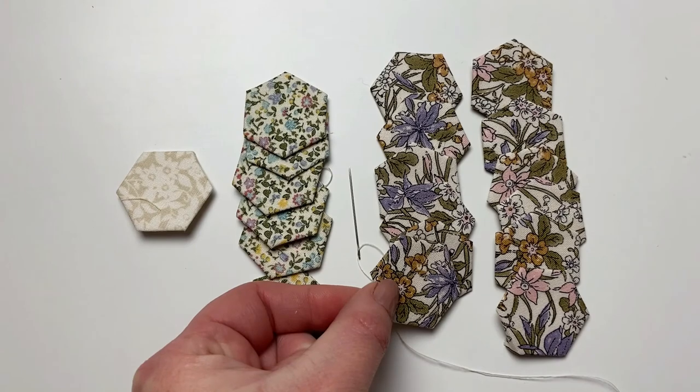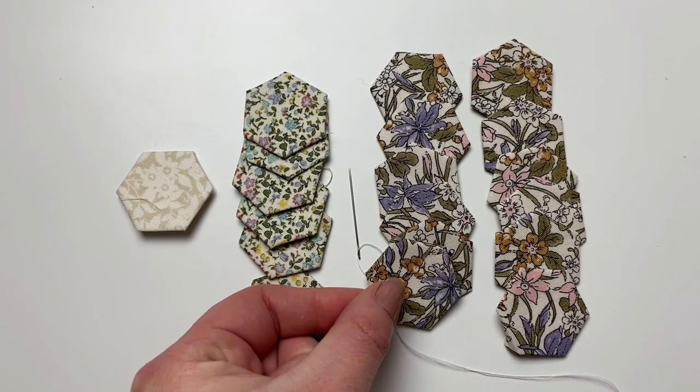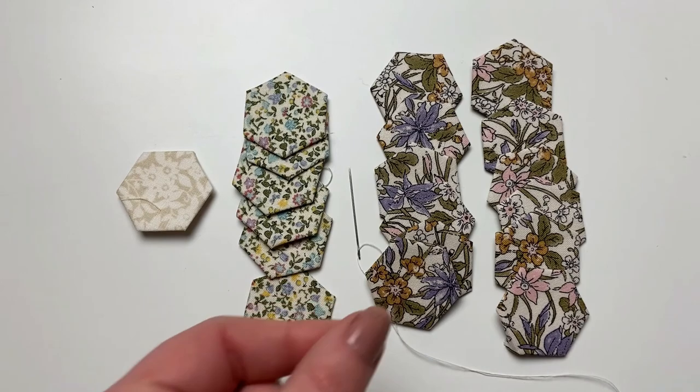You should now have 19 basted hexes: one hexi in the center fabric, six hexes in your row two fabric, and 12 for your outer edge fabric.